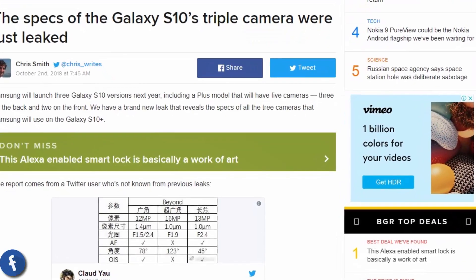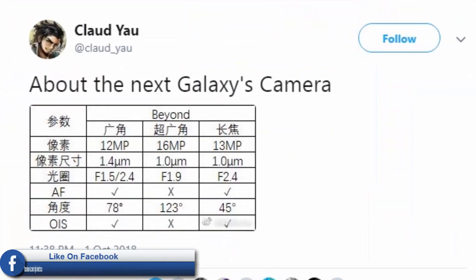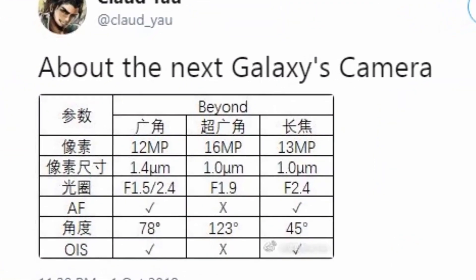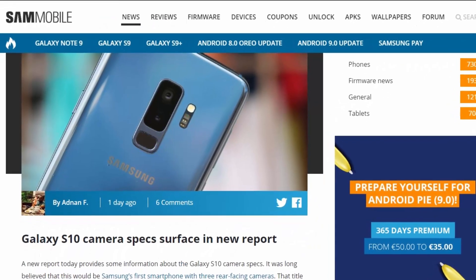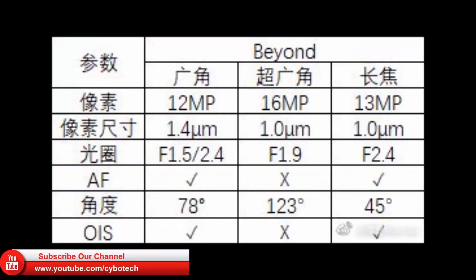We have a brand new leak that reveals the specs of all three cameras that Samsung will use on the Galaxy S10 Plus. The report comes from a Twitter user who's not known from previous leaks. It's unclear where the specs come from, but Sammobile notes this is the second time the same camera setup is associated with the Galaxy S10.